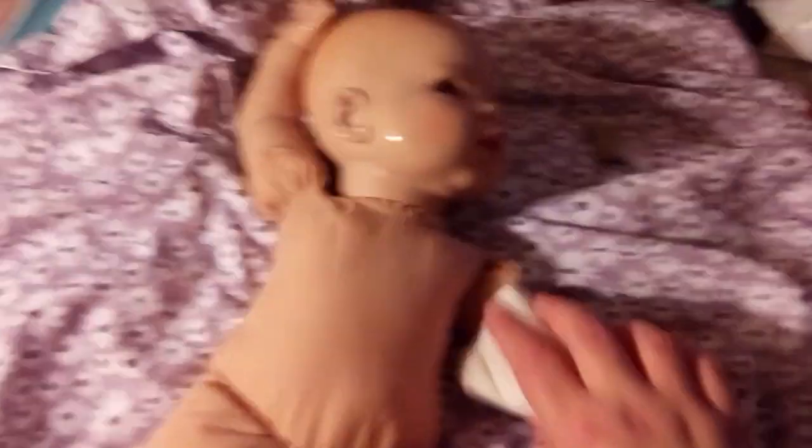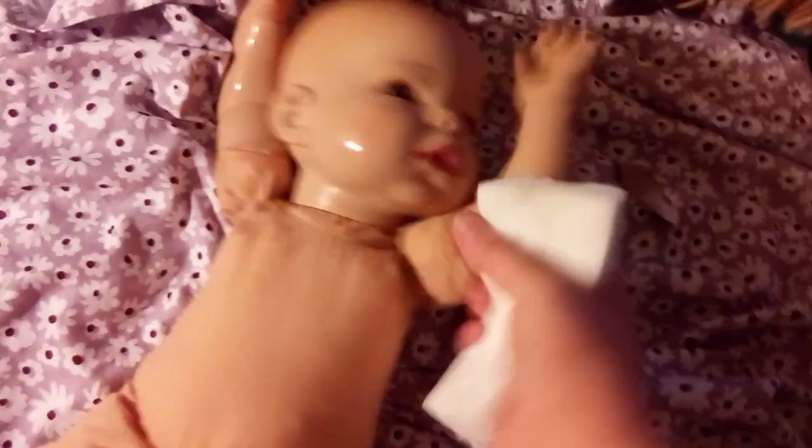I'm going to wet this Magic Eraser. Guys, don't use a Magic Eraser if you don't know how to do it — Magic Eraser can actually take off face paint because it is like sandpaper. But look how clean Erica is getting — she didn't even look dirty.